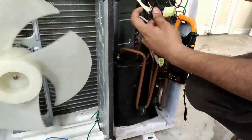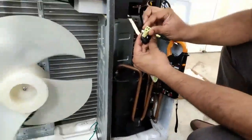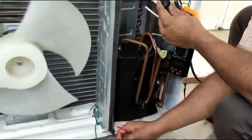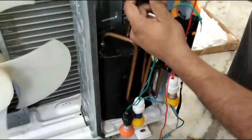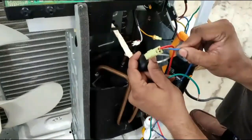Now we will connect these bulbs to the jack coming from the IPM to check the IPM only, and insert all three wires into the jack.